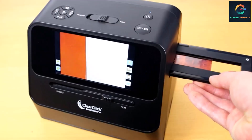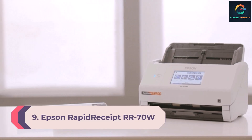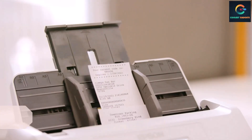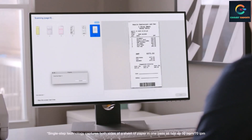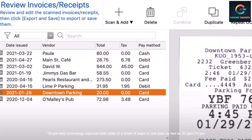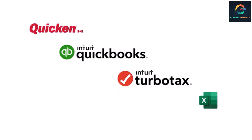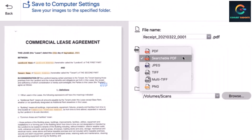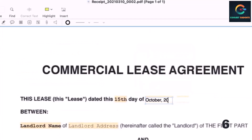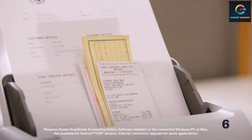Number 9: Epson Rapid Receipt RR70W. The RR70W ships with Epson ScanSmart Accounting Edition, an add-on to the company's ScanSmart scanning utility and document management software. This portable scanner is highly accurate, dependable, light, and compact. It is also wireless and comes with a built-in battery, allowing you to operate it without cabling or connecting to a computing device.